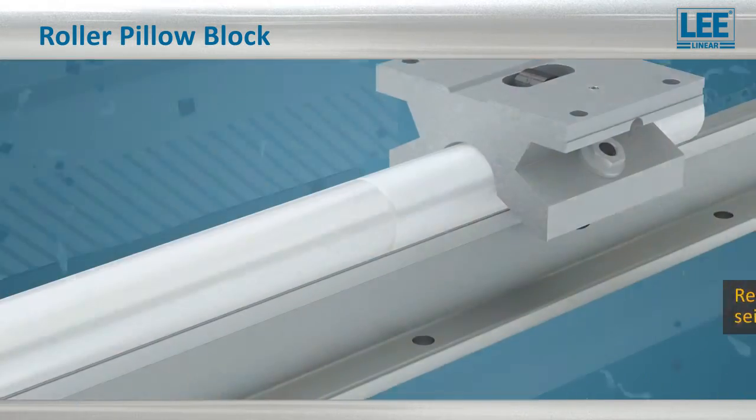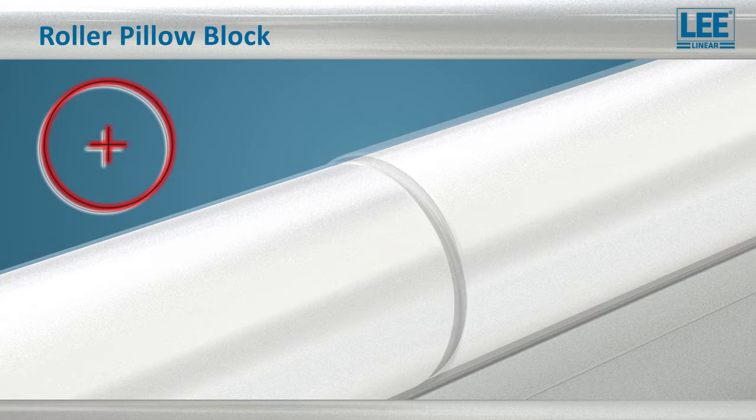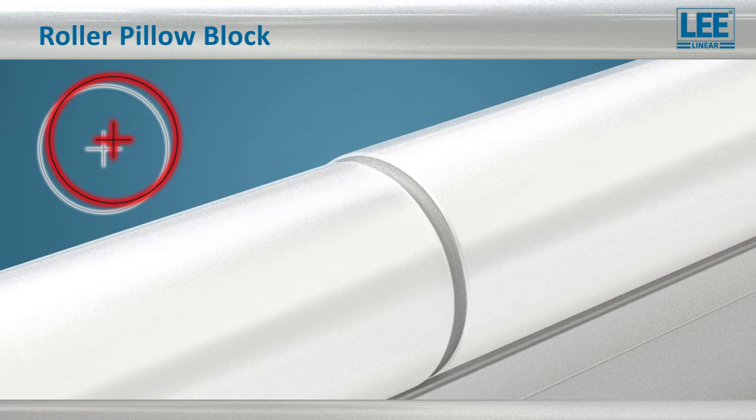Where the small diameter balls of a recirculating bearing would seize up and skid, galling, and damaging the shaft. The roller bearings are also well-suited to long travel applications, and the large diameter is again an advantage where shafting is joined together.